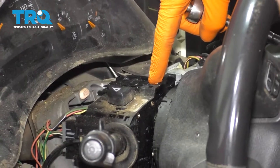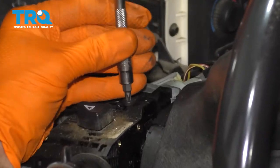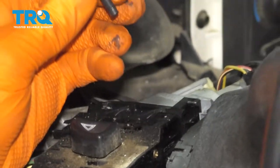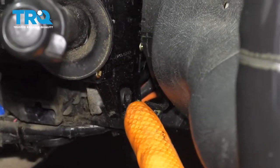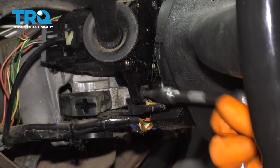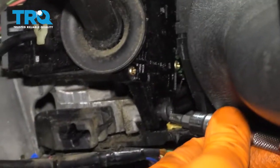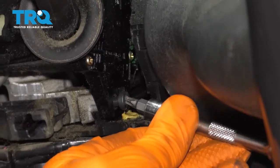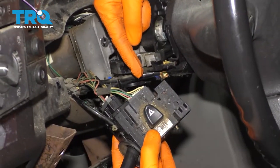Now let's go ahead and start getting the bolts out of here. I'm going to start with this top one using a T25. Our second bolt is located right under here — that one's going to be a little bit harder to get to. I'm going to try to get this one without removing the steering wheel. Once we get it loose enough, we should be able to grab it with our fingers. Now we can wiggle this around and start disconnecting it.